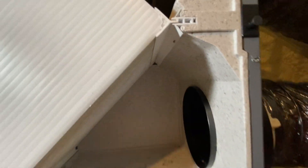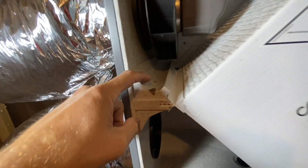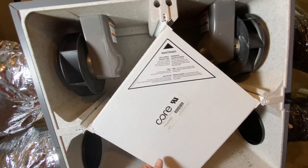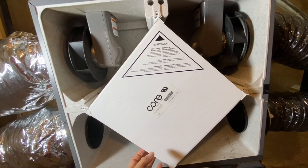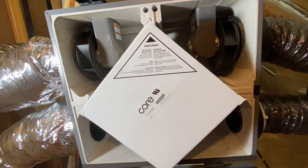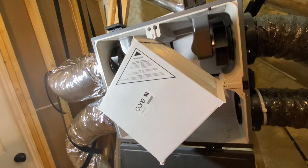A lot of dead gnats and stuff in here. There's actually a little spiderweb in here too. And this big core thing — it slides. I think once a year you're supposed to soak this thing. But for right now, we're just going to pull it out and vacuum it.